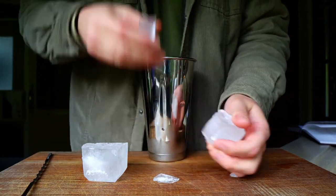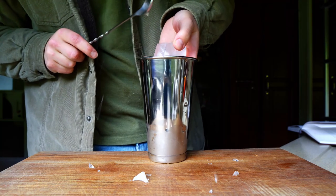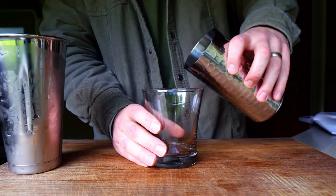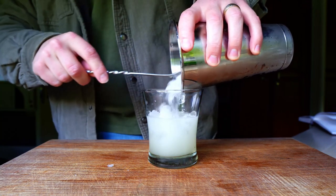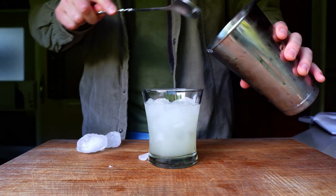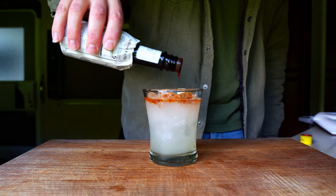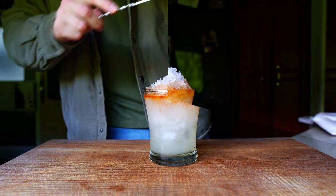Now for the crushed ice — I'll crack a couple of big cubes into my second shaker and then shake it as violently as I can. It's not great but it'll work. Next, add the cocktail to the glass and top with crushed ice. Make more crushed ice, fish the big pieces out of the way, and top the glass with more ice. Then it's time to float a healthy layer of bitters on top, and continue adding more ice until you have a small cone on the top of the drink.